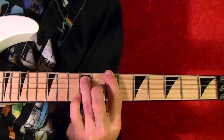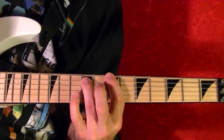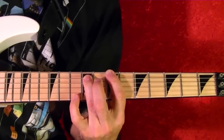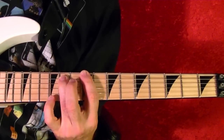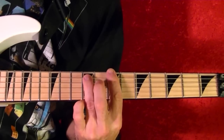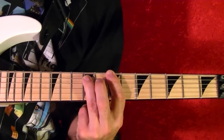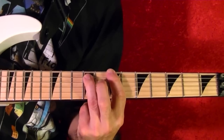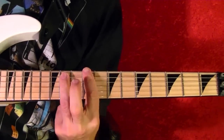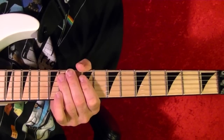Riff number five is right after riff number four. You play it four times. Top string power chord seventh fret B once, then four times in a row. Slide up to the ninth fret. You play that three times.